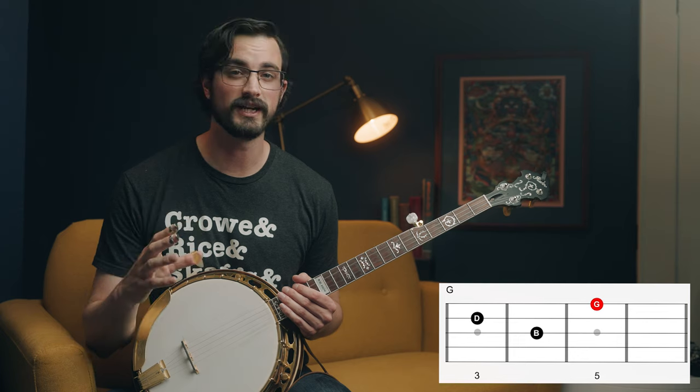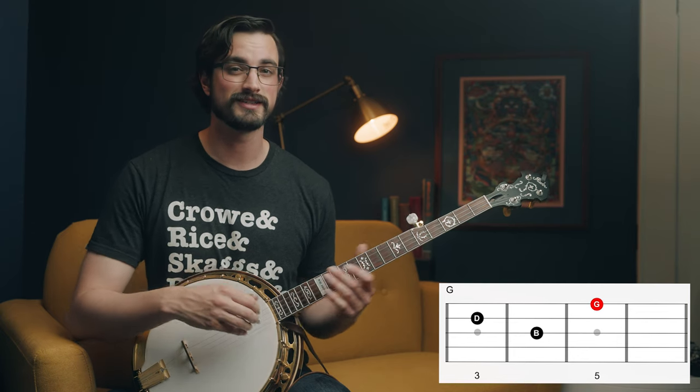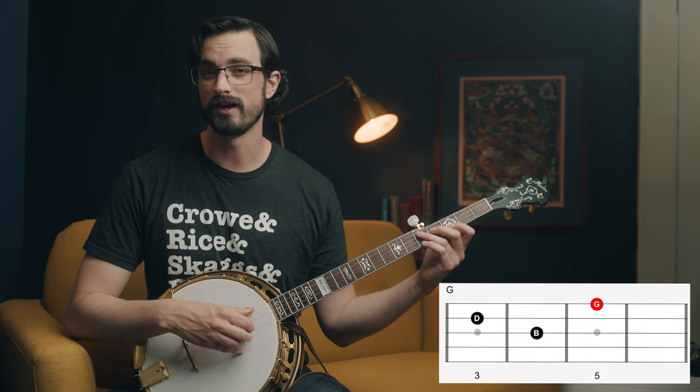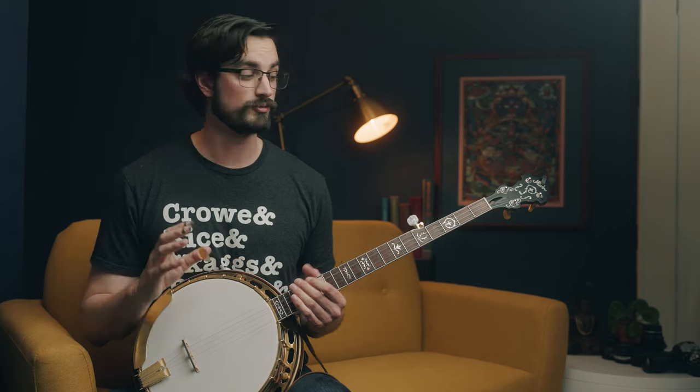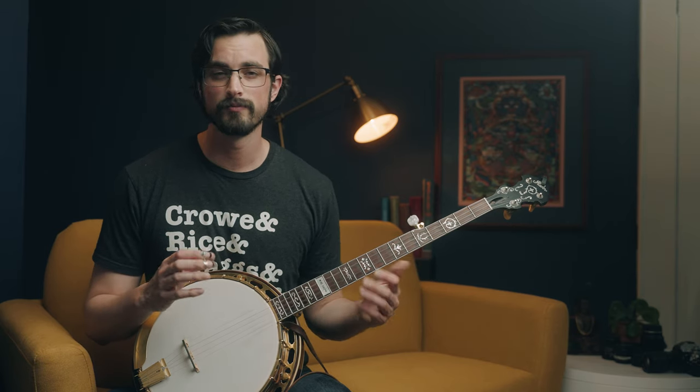That's the chord shape that we're going to use for G, and it might be familiar to you because it's just the top three notes of this common shape. In up-the-neck backup and all kinds of backup, you can use the full shape or just three notes, but for right now let's just use those top three notes.